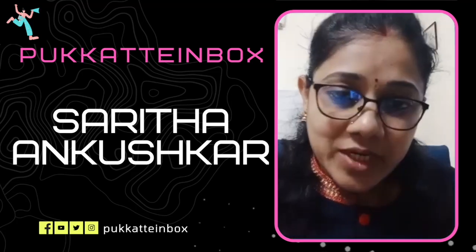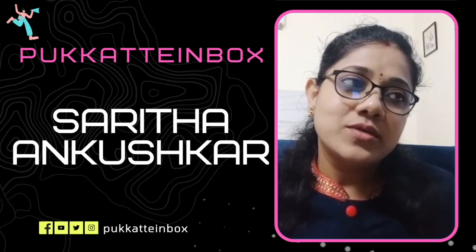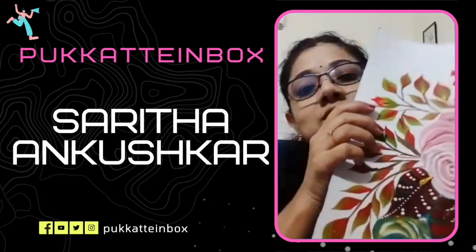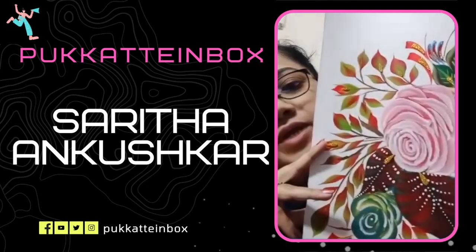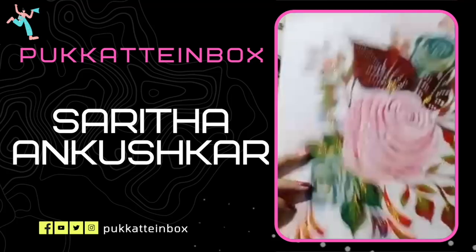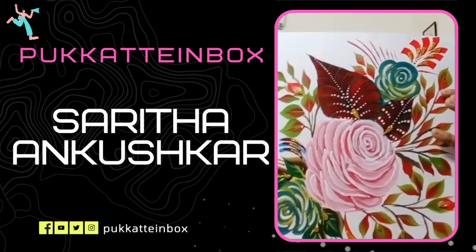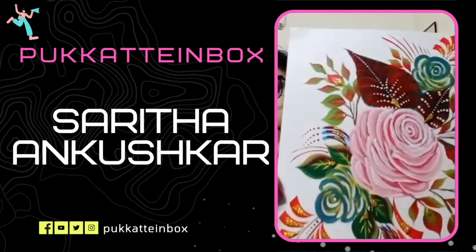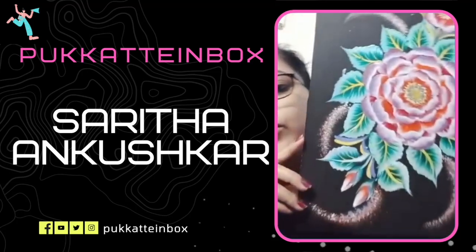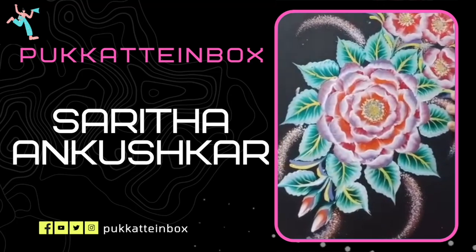Later I wanted to expand my painting skills into other art forms, so I started to paint one stroke. I used to do daily practice to improve my skills. When I was starting out, I did some practice and then made this painting — this is a basic one stroke painting with a basic rose and different leaves, using different brush techniques. This is the advanced level of one stroke painting where you can see the folded pattern of leaves. I love to create mostly floral patterns in one stroke painting.